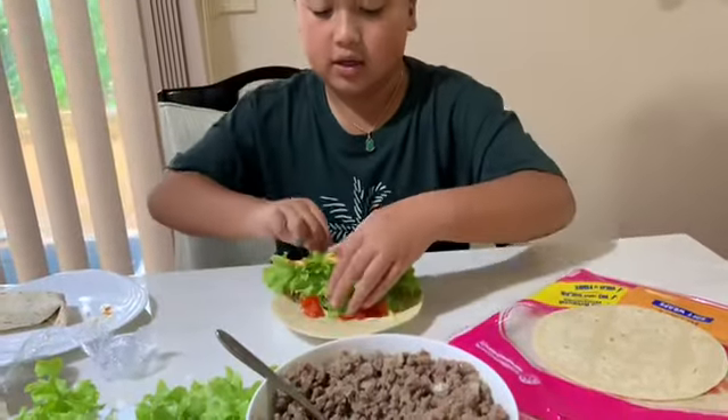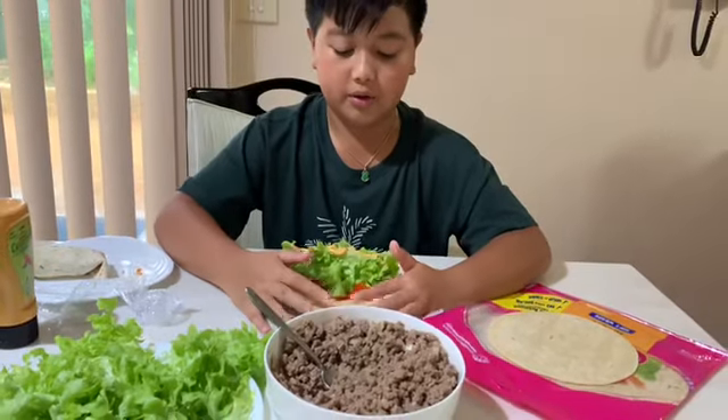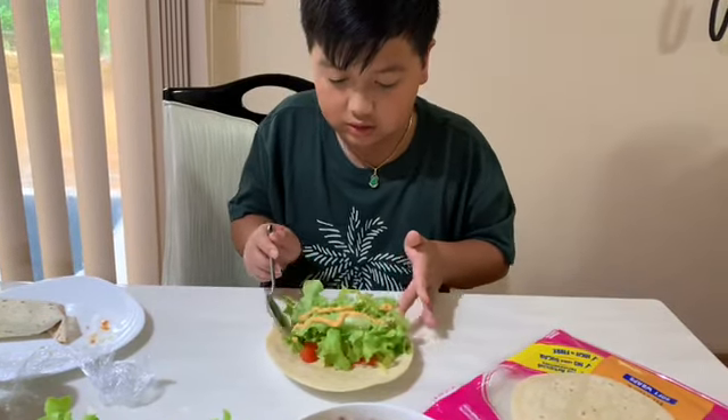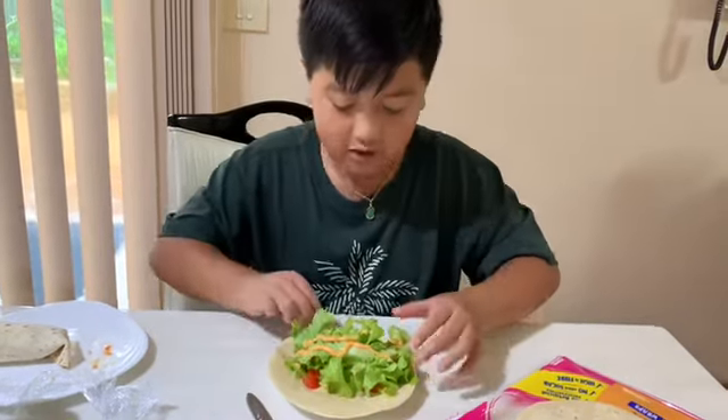Turn it over to the other side, and you want like a room on here. I'm going to grab a spoon, just leave it. Okay, I might push it forward a little. Stuffed it up again. Stuffed it up again.